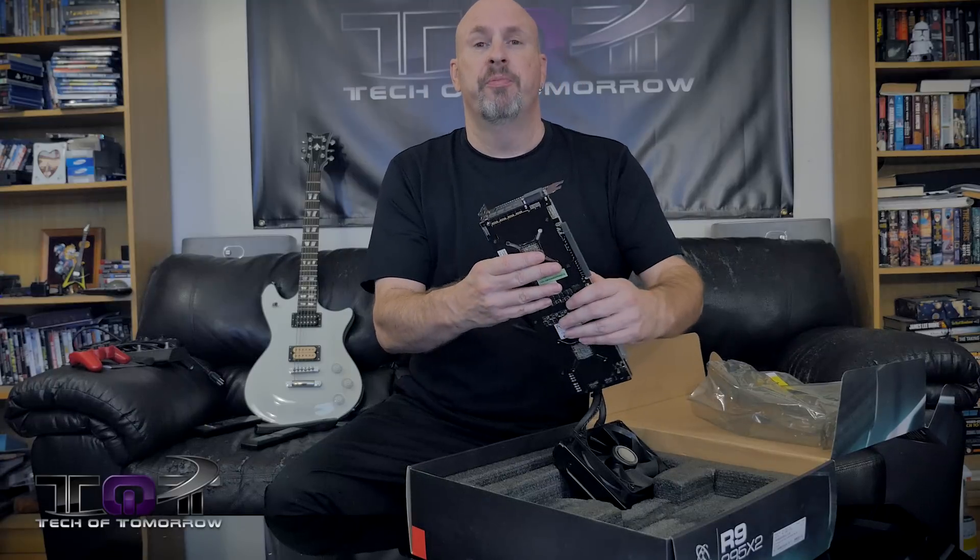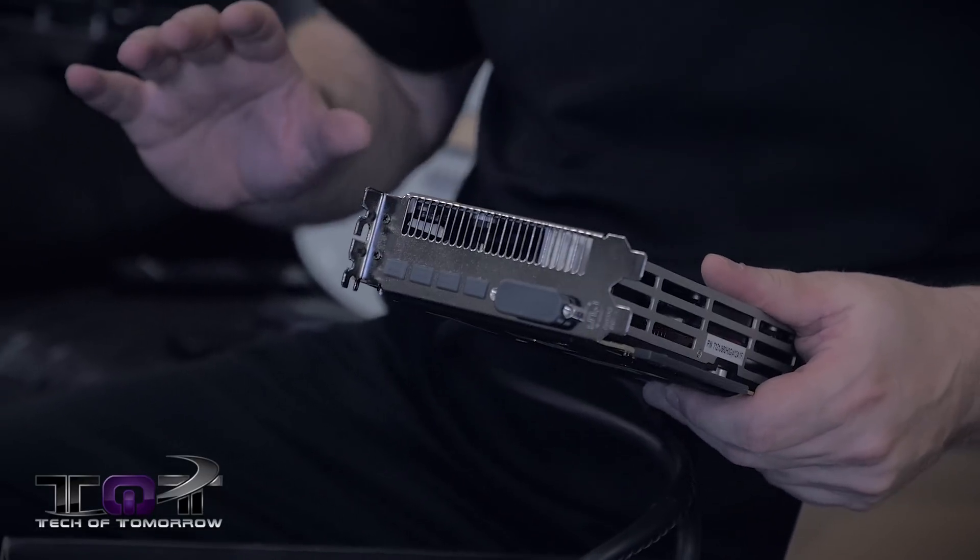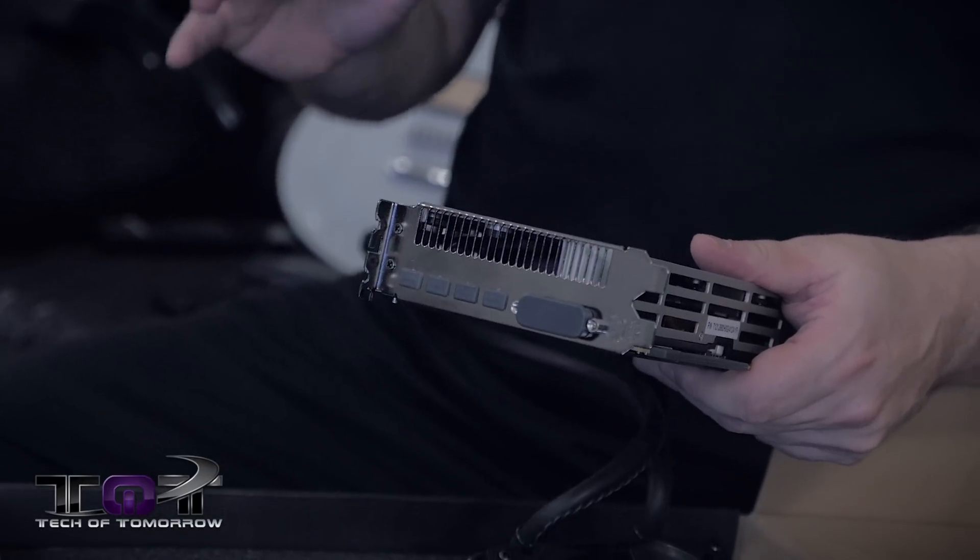Now on the back of the card we have four main DisplayPorts and a single DVI port. This thing is going to be able to pump out maximum Eyefinity output. So if you're somebody looking to run multiple monitors or looking to run 4K, this is a card you're going to want to be seriously looking at.